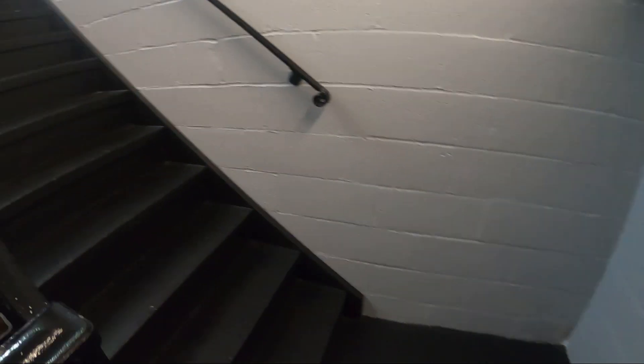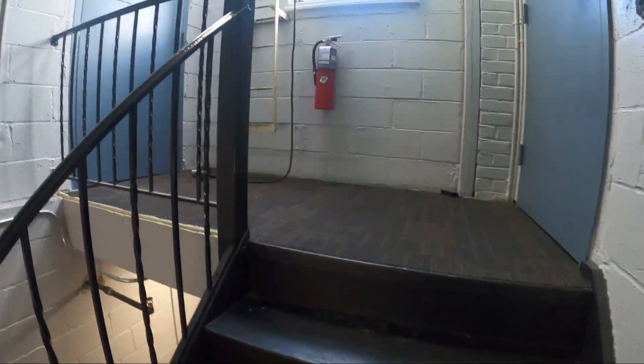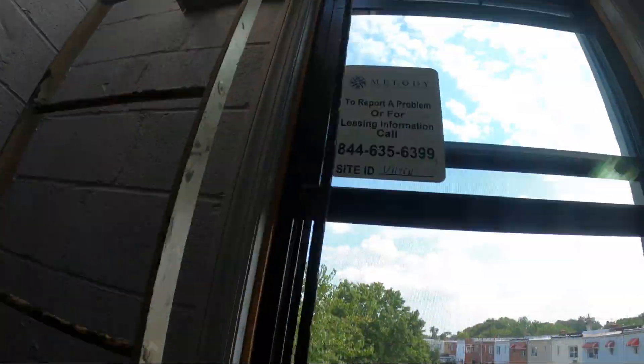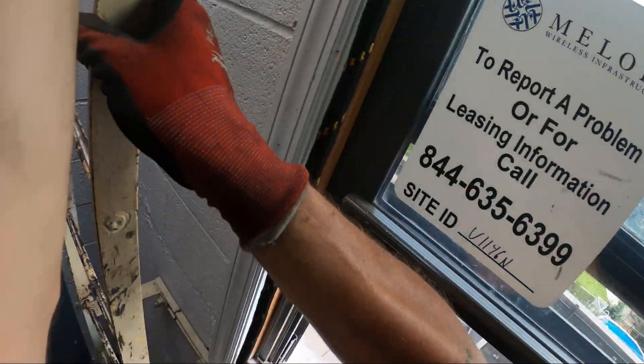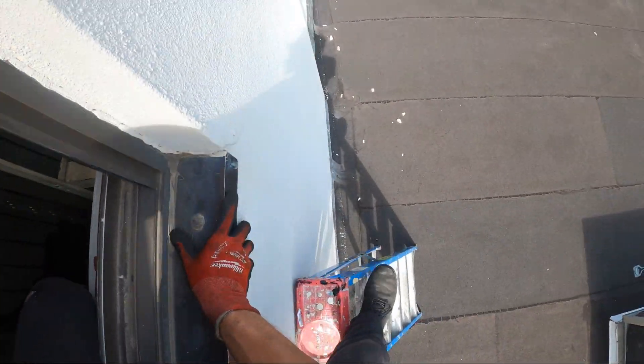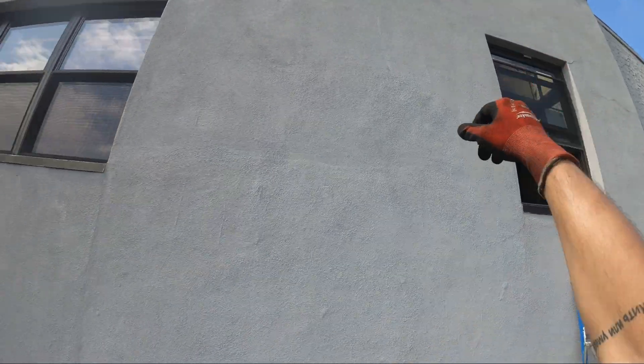I'm gonna show part of the background HVAC work that you don't really see in my videos — climbing stairs, going through windows. This is how we get up to the roof. I'm gonna pick it up from there and come up this way.